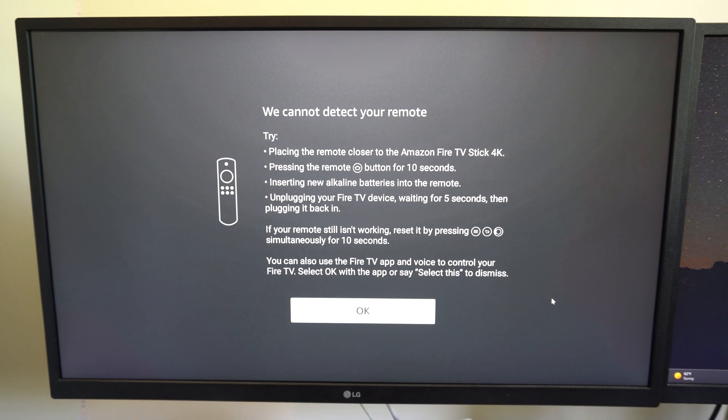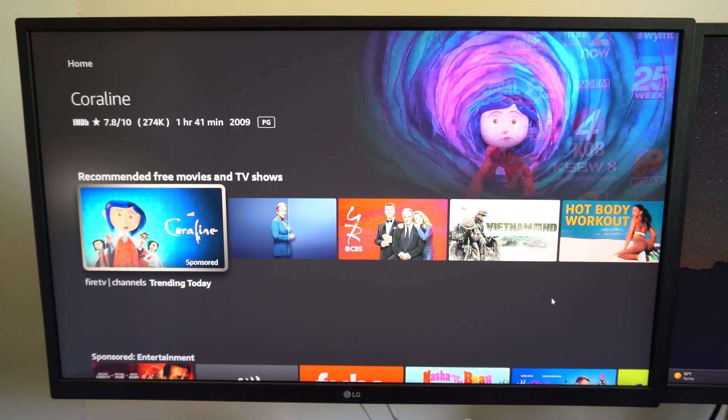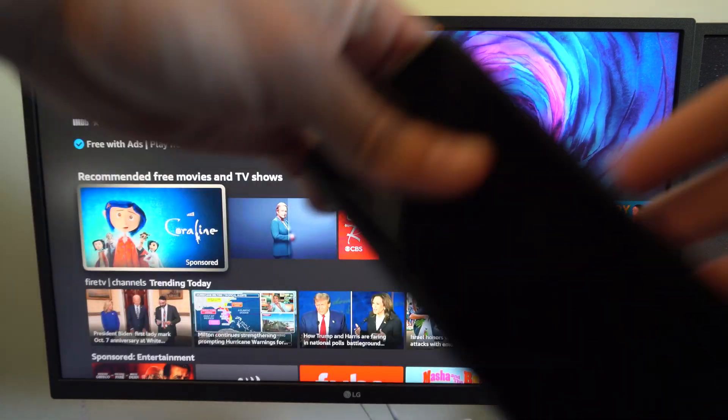The on-screen instructions say: place the remote closer to the Amazon Fire TV Stick 4K. So I'm going to go literally right next to it because it's under my desk right now, then hold this down. Insert new alkaline batteries. Unplug your Fire TV, wait five seconds, then plug it back in. If your remote still isn't working, reset it. And it says you can use the Fire TV app. So boom, it's working for me.